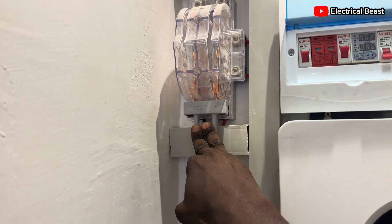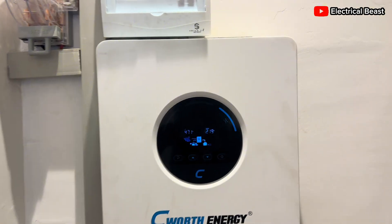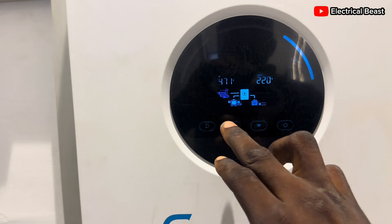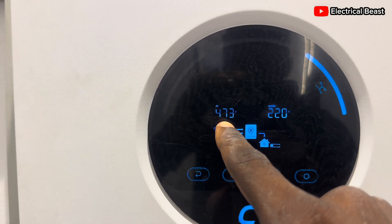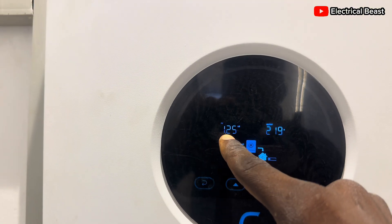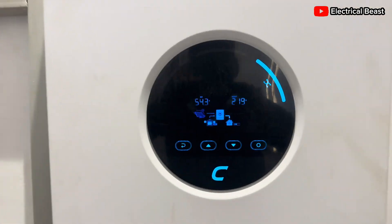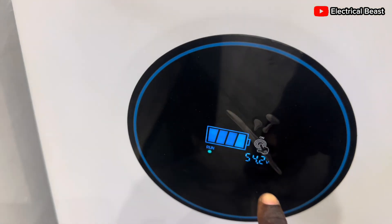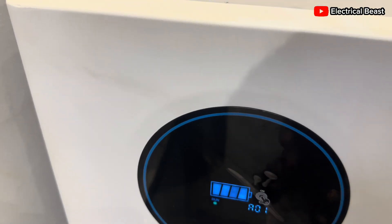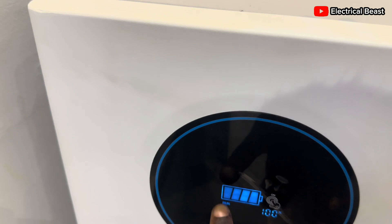Let's check what the inverter is displaying. The PV voltage is about 473 volts and we have about 1.27 kilowatts of energy from the sun at the moment. On the inverter we have 4.3 volts battery voltage, and on the battery we have 4.2 volts — a slight difference of 0.1 volts which is not significant since it's not charging.